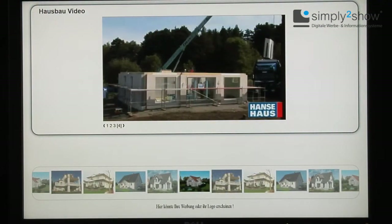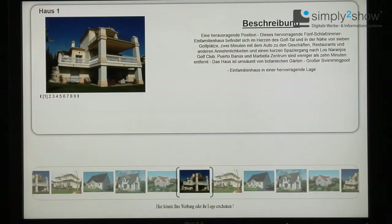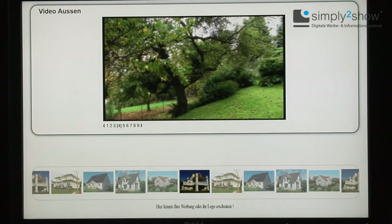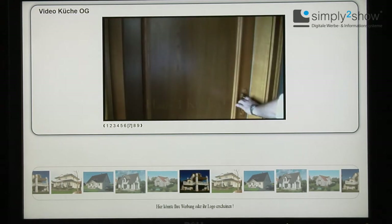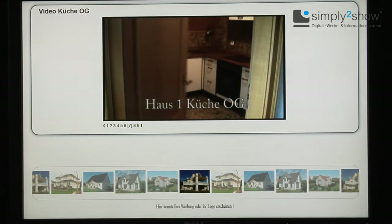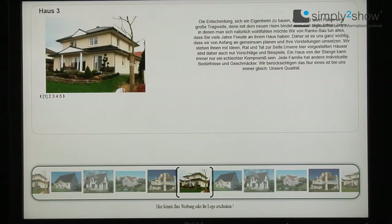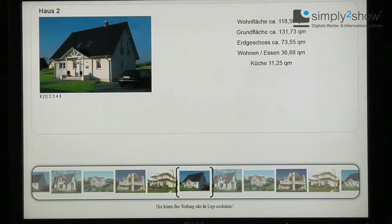With the standard software of Simply to Show, the memory size for pictures and videos is limited. We are happy to offer you optional and individual software for your use only — please contact our service partner. Thank you for your kind attention and your interest in the interactive touchless shop window system of Simply to Show.